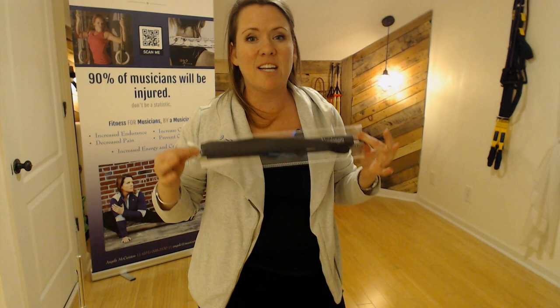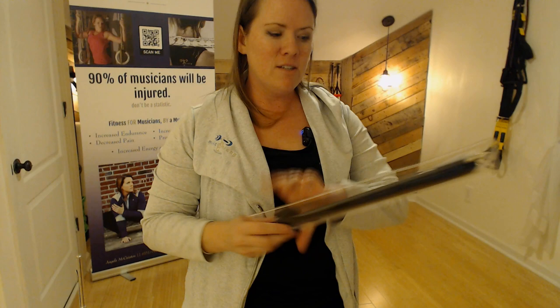Hey, this is Angela from Music Strong. I want to show you something really cool that's going to help you clean your flute a lot easier, in a lot less time, and actually clean your flute better than all your other stuff has been cleaning. And I'm going to show you why.